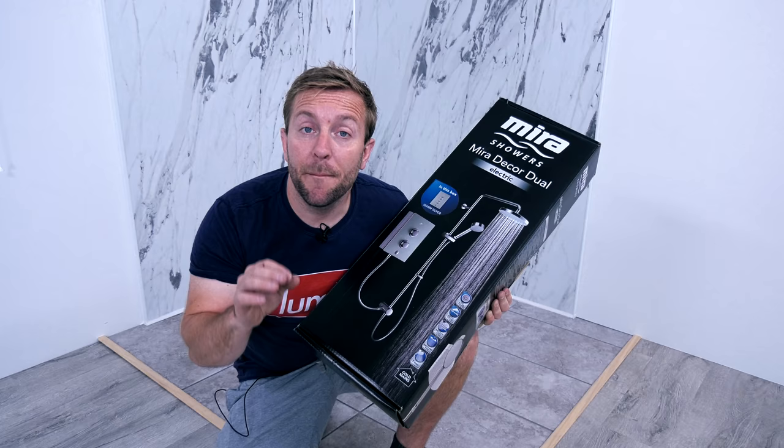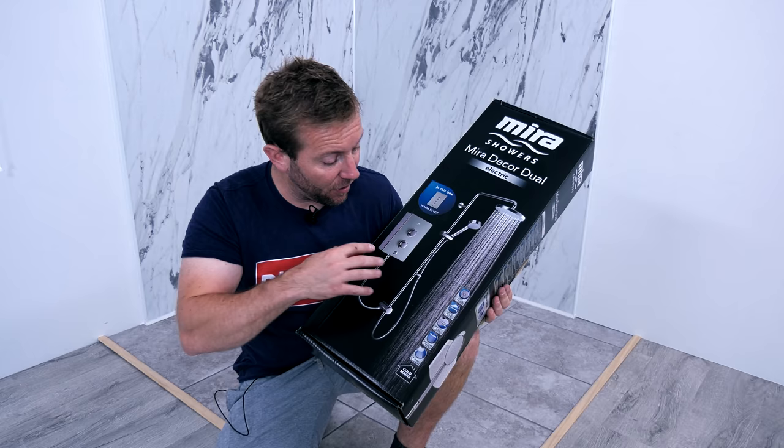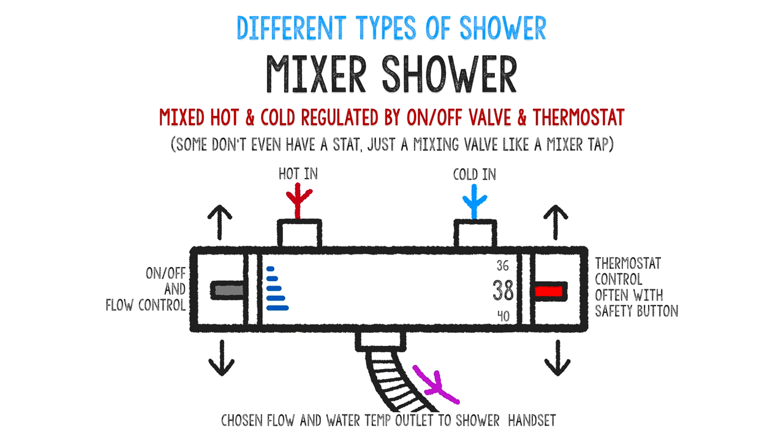Before we continue, let's have a very quick chat about what an electric shower is and what's different. Because this here looks like what you'd get for a bath shower or something, because they've kind of crossed over and merged the two designs together. So a standard bar mixer is a physical mixing device effectively sat on the wall. What happens is you've got hot in, you've got cold in, you've got a thermostatic control, which physically changes the mixture of the hot and cold water according to what temperature you want coming out, and then an on and off flow control as well.